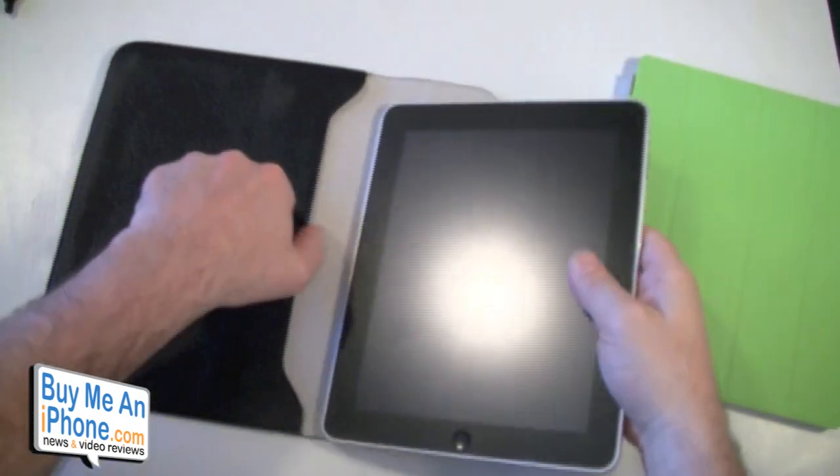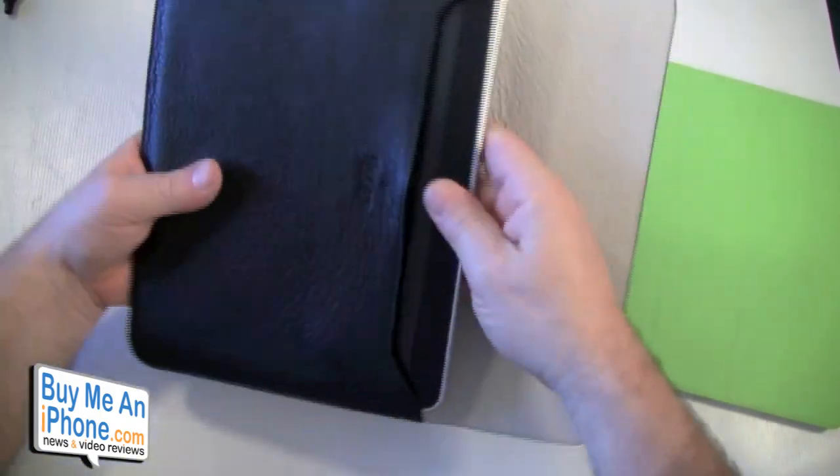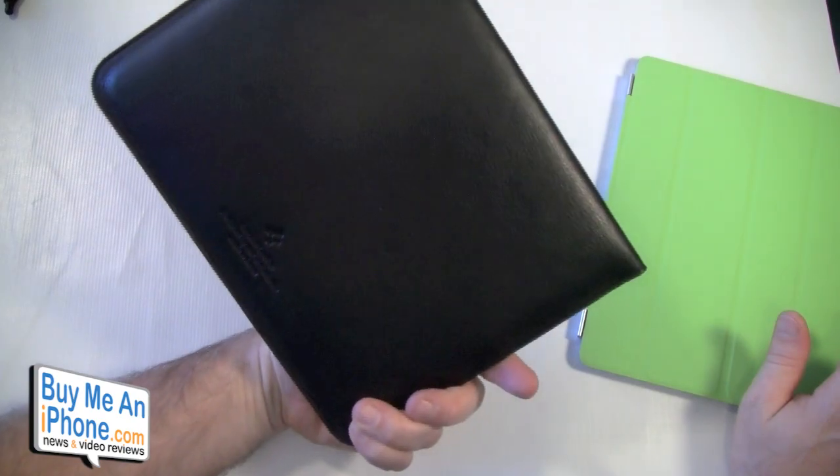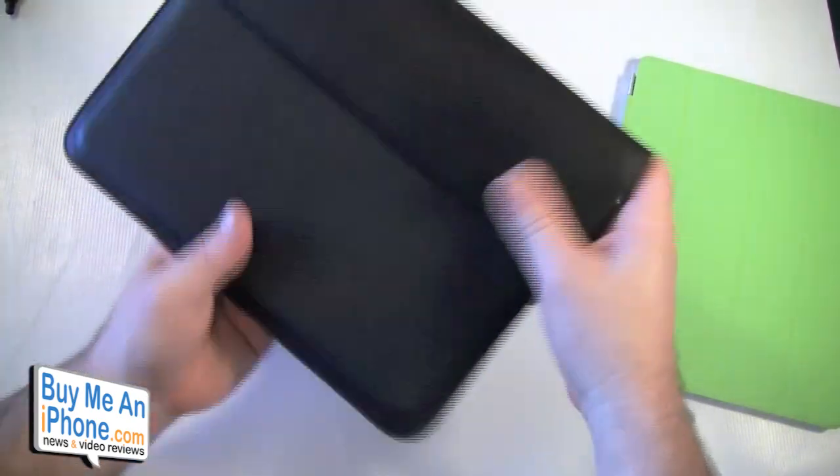They tell us it also works with the original iPad. Here is the original iPad going into the sleeve — and it does work with the original iPad also, so it's kind of dual purpose.